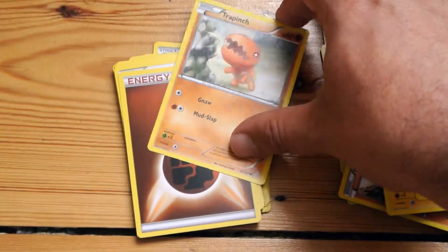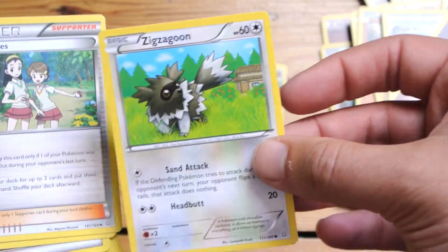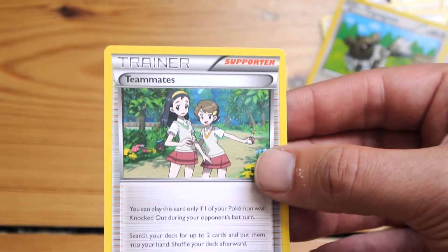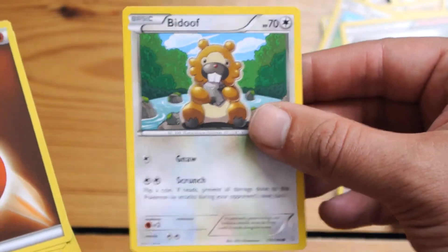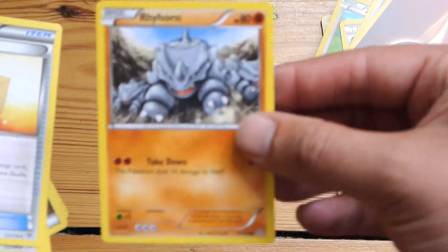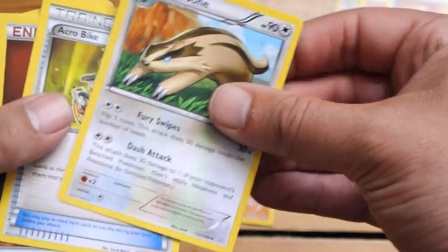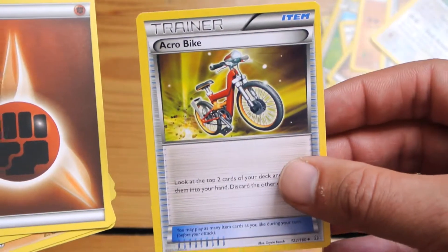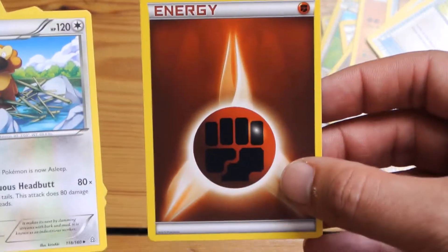We've got Freshwater Set, Pinch, some more energy, another Zigzagoon, Teammates — a good card — Bidoof, energy, Rhyhorn, and another Professor's Letter. If you're fairly new to the Pokemon card game, these theme decks are a good starting point to build a solid deck from, because you're getting your energy cards and your basic Pokemon.